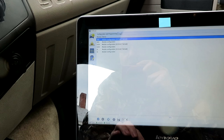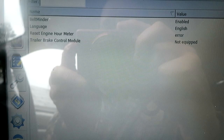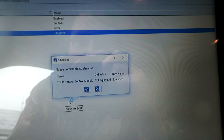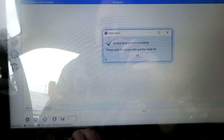Go to programming, instrument cluster module. We're now into editing the IC module, and you'll notice for trailer brake module control module it shows as 'not equipped.' Let's see if we can change that to 'equipped.' Select it, edit selected, choose number one — equipped, confirm. It says: 'Please confirm these changes: trailer brake control module not equipped to equipped.' Writing out data blocks — program successful. Please cycle off the ignition and back on.